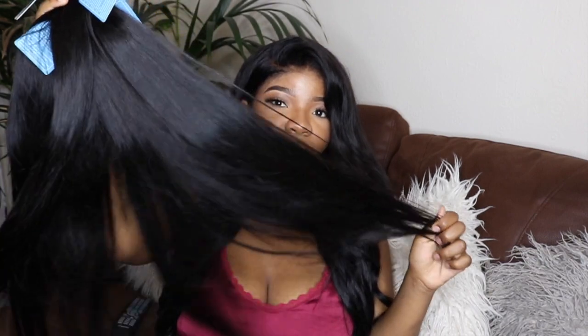What would I rate the hair so far? Right now I'll give it an eight out of ten. These are the four bundles — there we go.